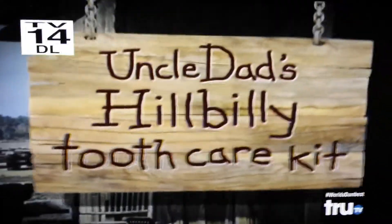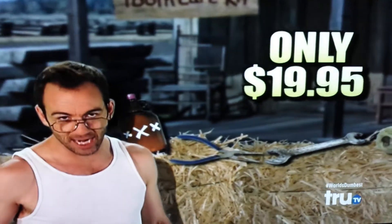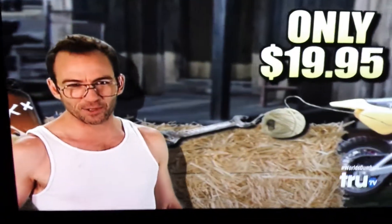You have teeth that need pulling? Well, don't throw your money away on some big city dentist. Do it yourself with Uncle Dad's Hillbilly Tooth Care Kit. For the low price of $19.95, you get everything you need to make tooth removal of country breeds.